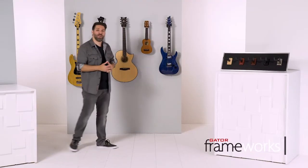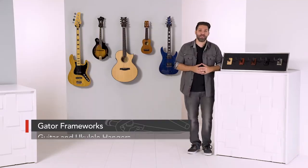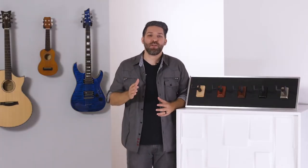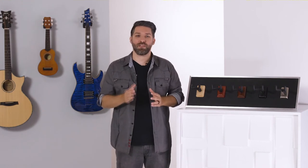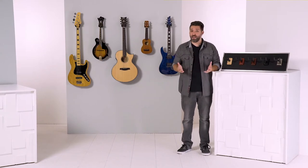Hey there, I'm David Day with Gator Frameworks. Let's have a look at Frameworks guitar and ukulele mounts. Right off the bat, you'll notice that these mounts aren't your average wall hangers. This product was designed to be stylish and easy to install while being flexible enough to fit a wide range of instrument types and sizes.